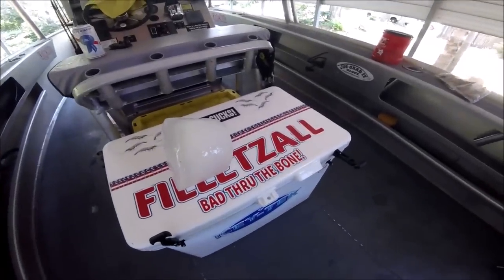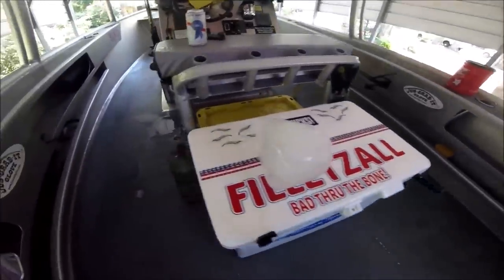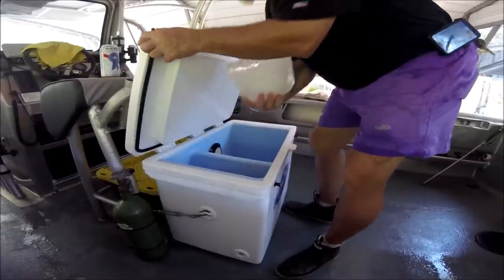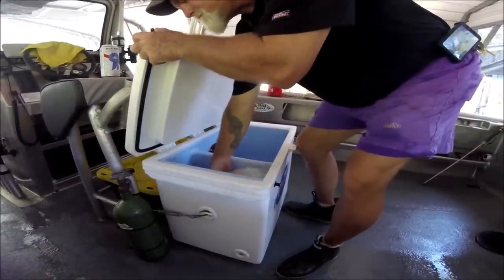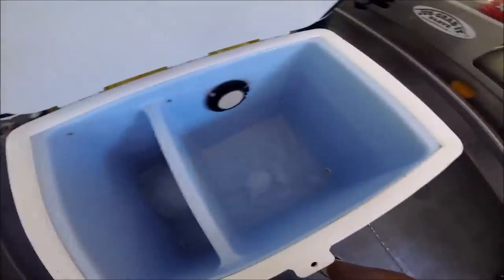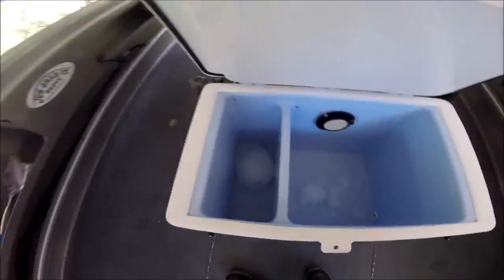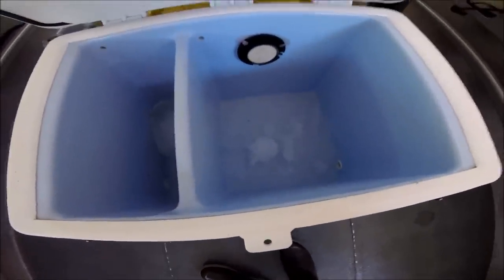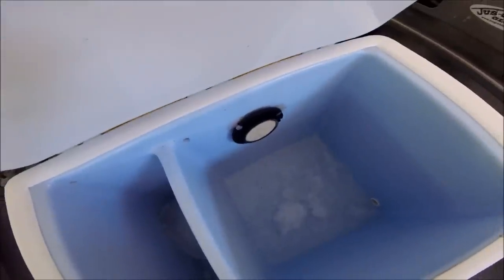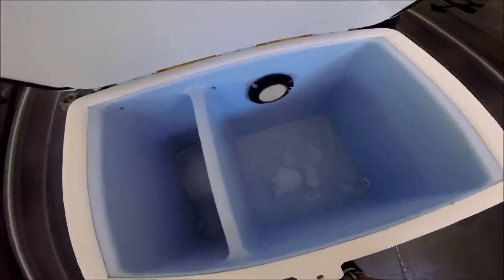There's my cooler that I use as a live well with my oxygen tank. What I do is I keep this block of ice on one side of my cooler. That block stays right on this side, the small side of the Icy Tech divided cooler.